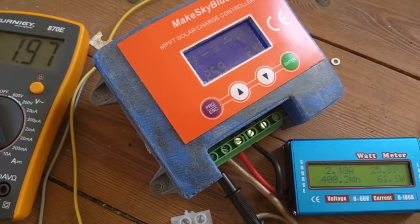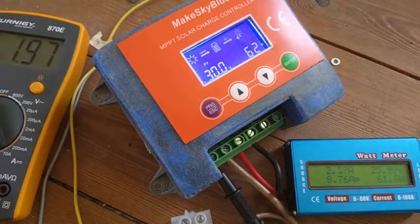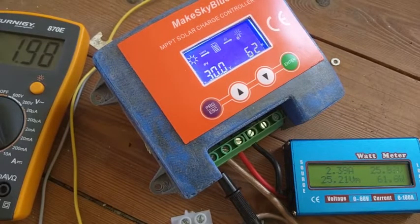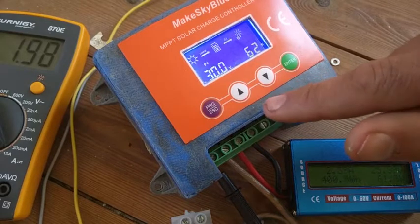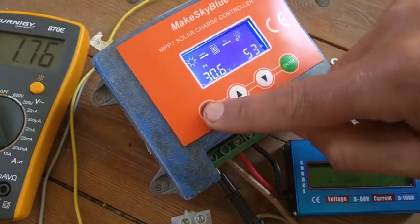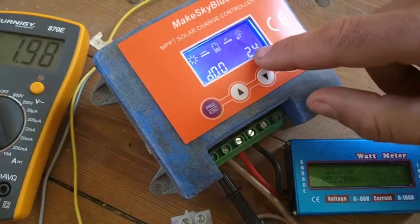Efficiency ratings are always given at full sun — say 200 watts — but here in Germany we only have about 1,000 sun hours a year. You have more than twice as many hours with cloudy conditions, so you really need maximum power efficiency for cloudy conditions, because that's mostly what you're living with here.